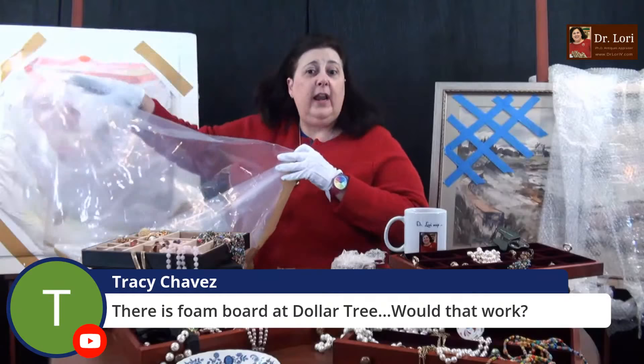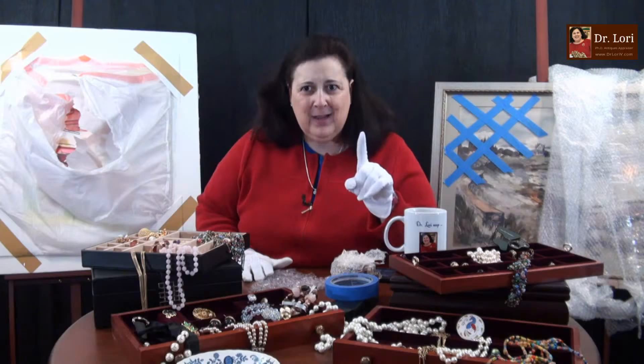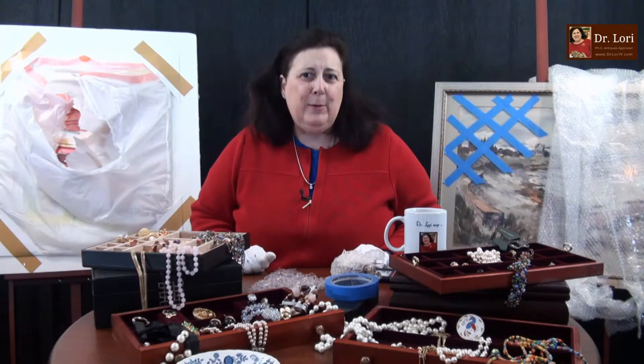There's foam core at Dollar Tree — would that work? Foam core at Dollar Tree will work as long as it is foam core. You have to check and make sure that the elements you're using are acid-free if you're going to frame with them. If you're going to use foam core for shipping purposes, it doesn't have to be 100% acid-free, but most foam core is acid-free anyway.